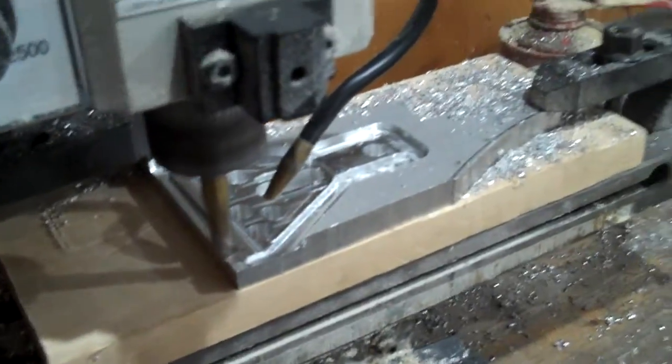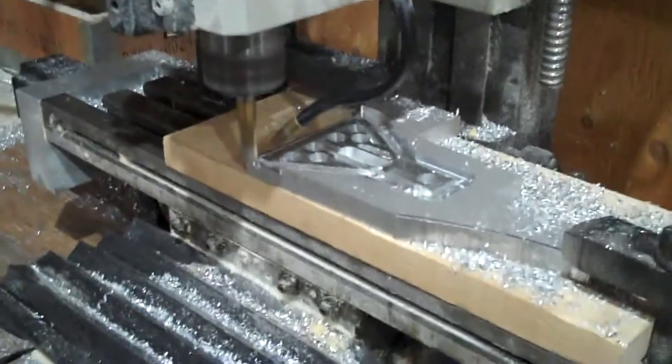Fewer pieces that I got to bolt together and stuff like that. We'll see. All right, here's the finished part.